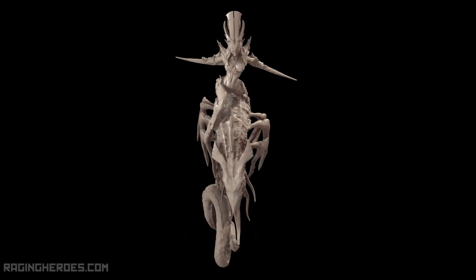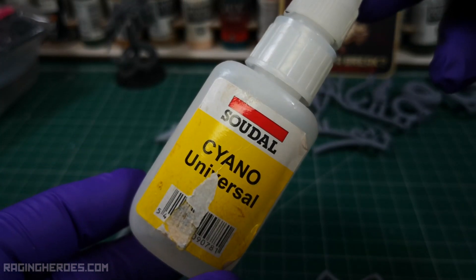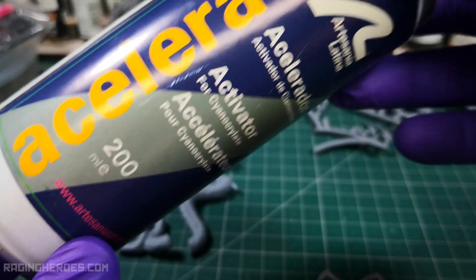Let's begin with the champion. Locate, cut and clean all the parts you see in the image to assemble this first model. I use cyanoacrylate glue and cyanoacrylate activator to fix the pieces.